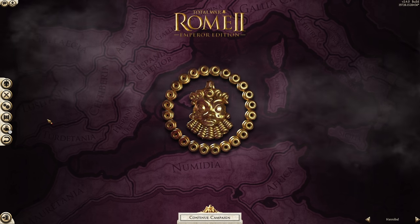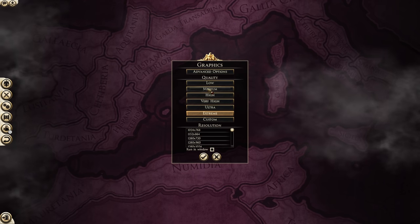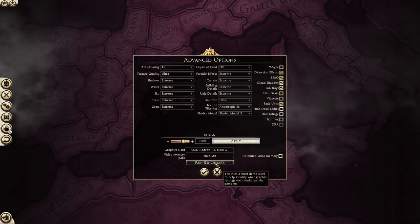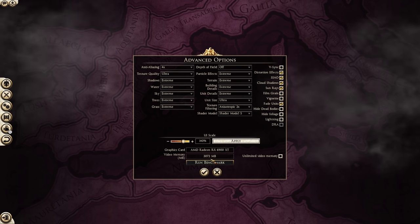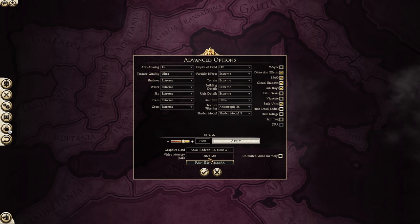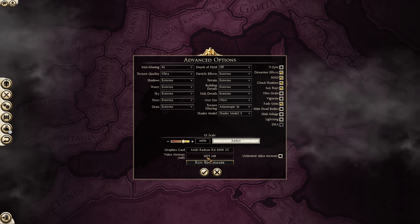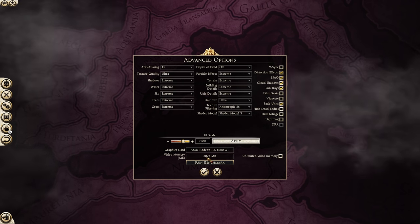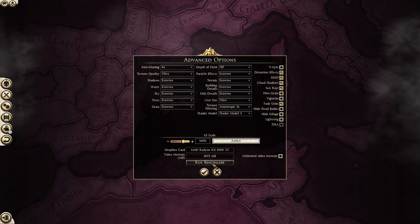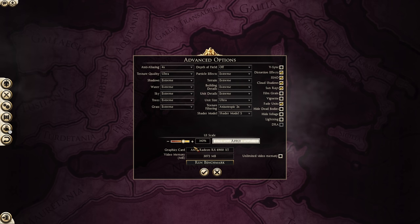Once you've got the game booted up, first go into the graphics settings, hit advanced options, and check out the settings. You can run a benchmark battle to see how your computer will perform. This game is so old that even my 16-gigabyte graphics card shows up as a three-gigabyte card — it can't recognize more than three or four gigs of VRAM. You can adjust all your settings, keep running the benchmark, and get it set the way you want for good performance.